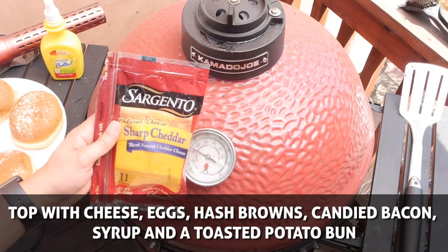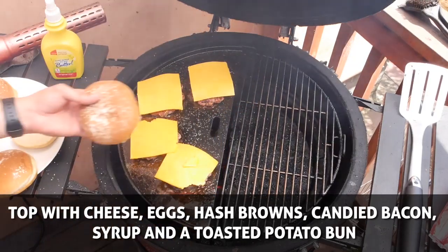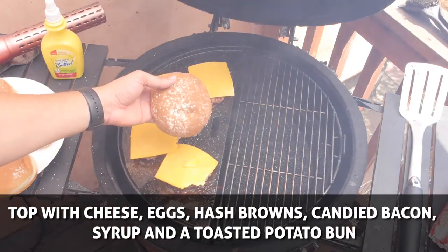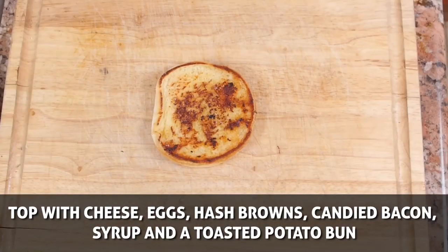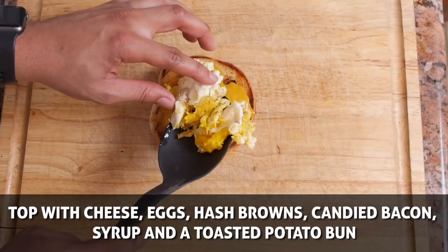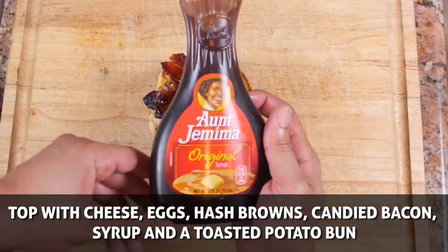Now it's time to start piling the toppings. First we'll add our cheese — I'm using sharp cheddar today but I highly recommend using smoked cheddar. While we're at the grill, I've taken four potato buns and sprayed them with butter spray and let these toast while our cheese melts. Once your cheese is melted and your buns are nice and toasted, it's time to dress our burger — first some eggs, a little bit of hash browns and candied bacon, and a nice drizzle of maple syrup on the burger and the bun.